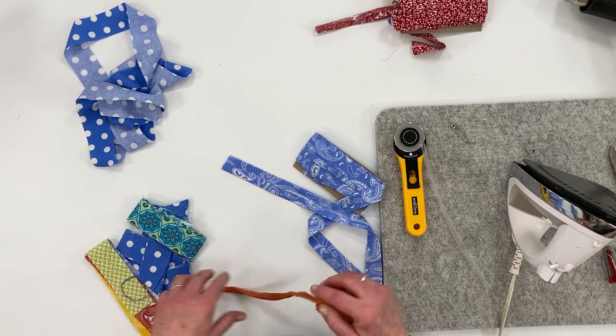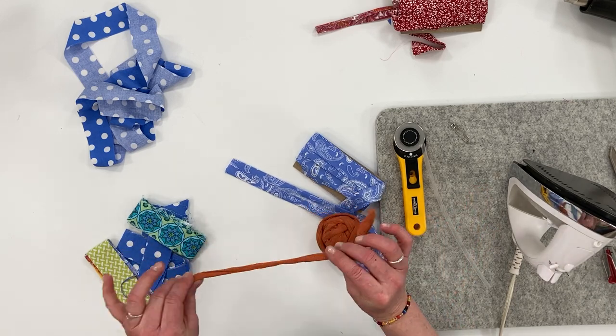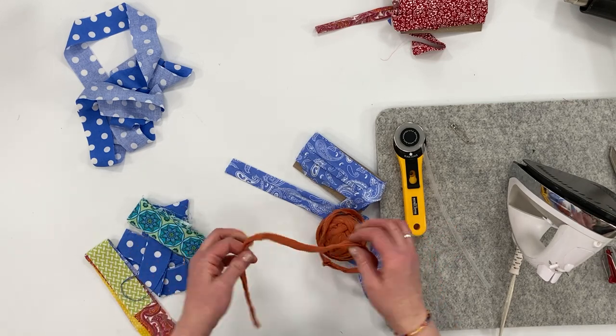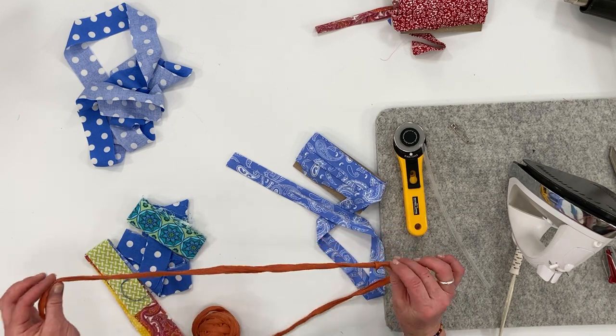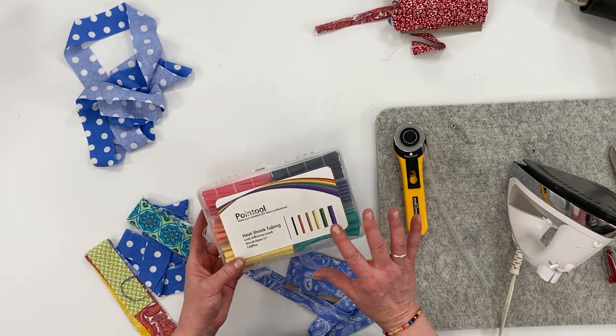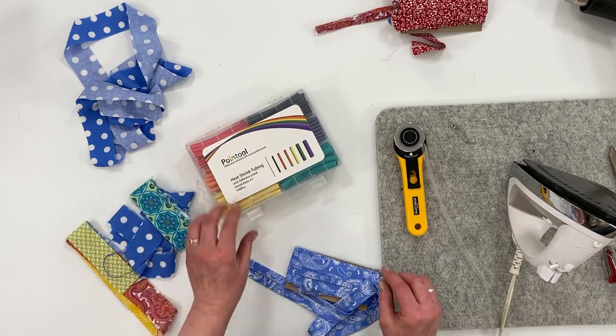If you want to use an upcycled t-shirt, you may want to watch the tutorial that shows you how to make t-shirt yarn. You'll just cut the t-shirt yarn to the length you need, and then I'll show you how to finish the ends. There are several different ways that you can finish the ends of the shoelace.